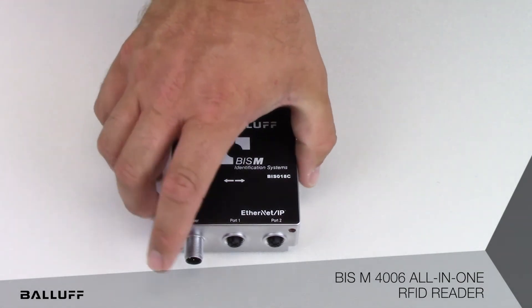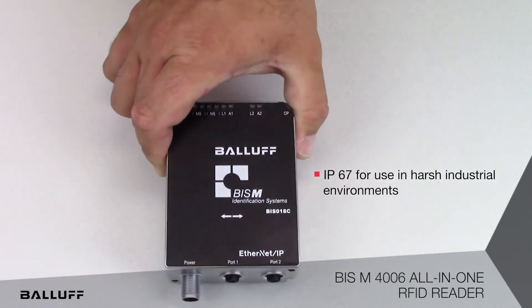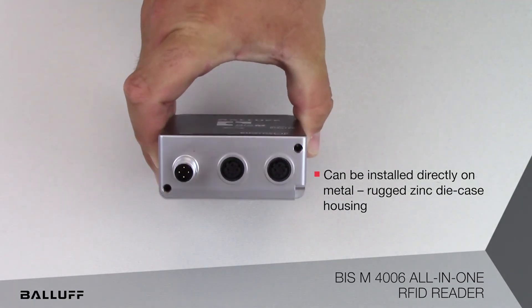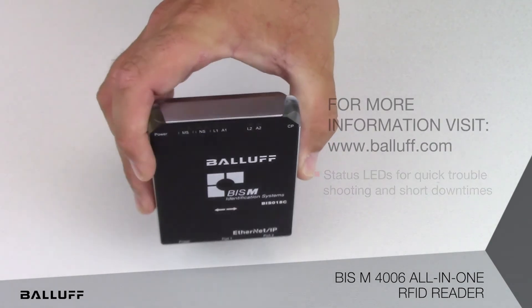The antenna, processor, and two port switch are all in one compact housing which saves space and simplifies deployment. The IP67 rated zinc die cast housing has standard M12 connectors for both power and network connections, and highly visible LEDs which are viewable from any direction, which helps with troubleshooting directly on the production line.